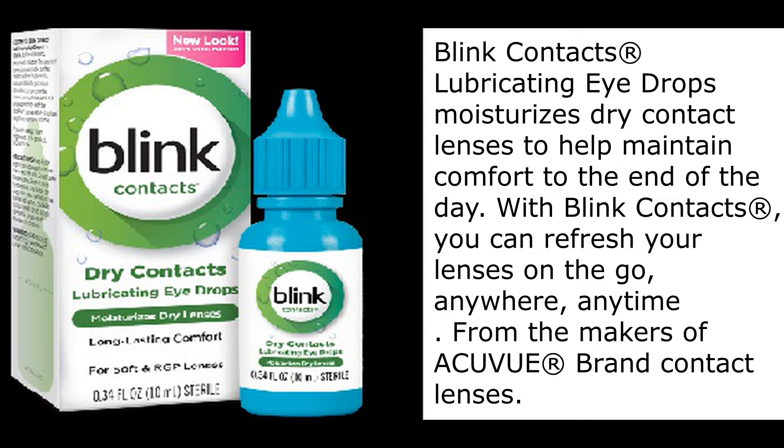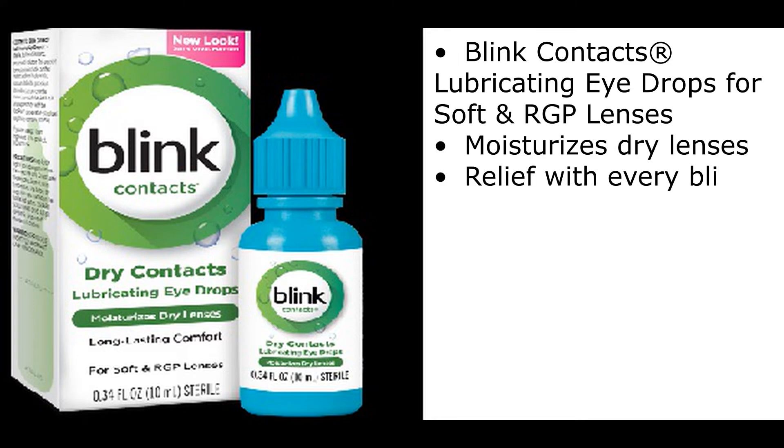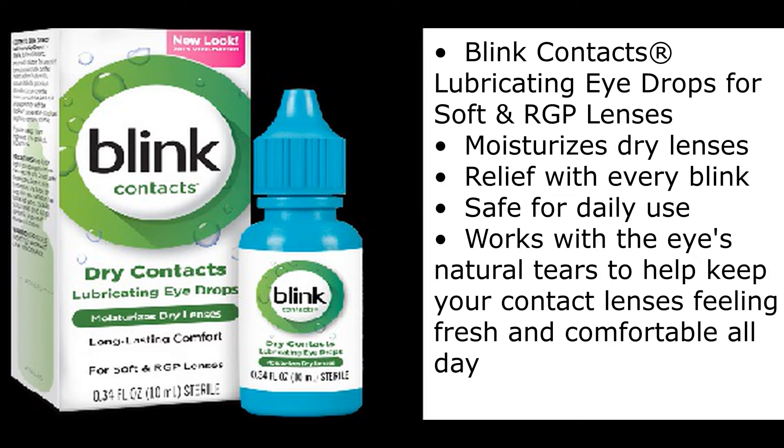With Blink Contacts, you can refresh your lenses on the go, anywhere, anytime. From the makers of AccuVue brand contact lenses — Blink Contacts Lubricating Eyedrops for soft and RGP lenses.